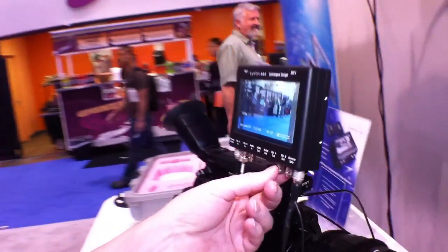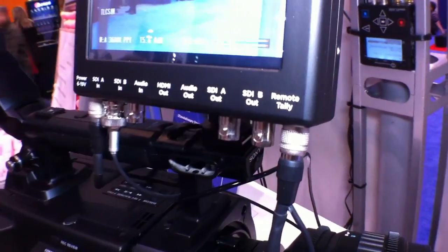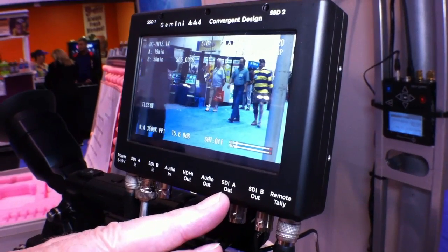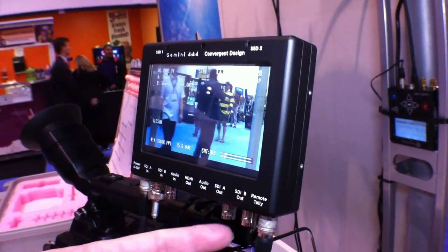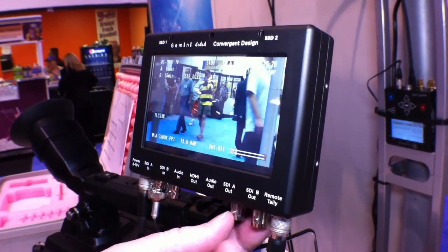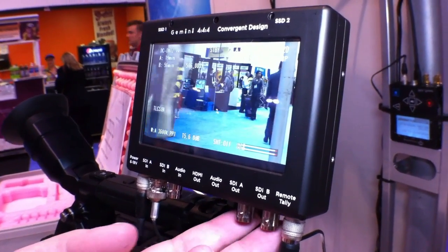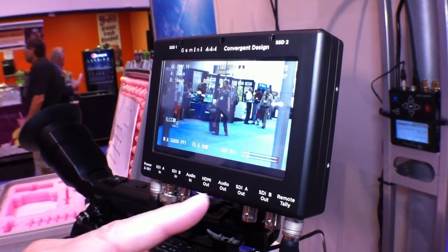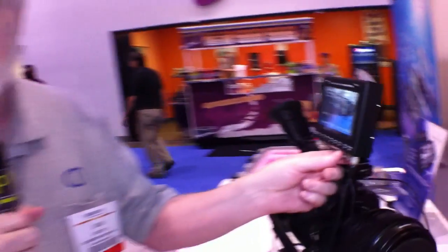The same flexibility is available on the outputs. There are two outputs — single link, dual link, or two 3G outputs. For each output, you have a choice of what to send out: 422 or 444 — though some cases will require dual link. You also get a choice of whether you want a viewing LUT applied.